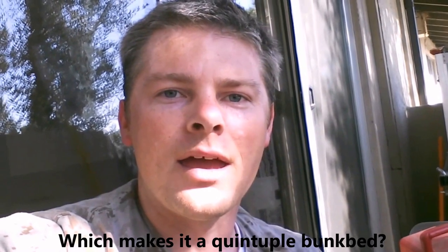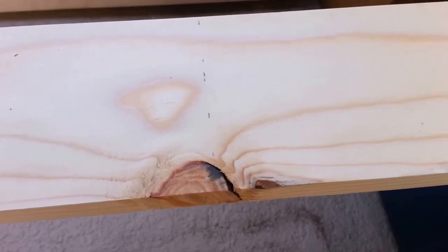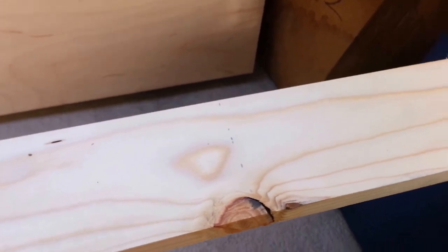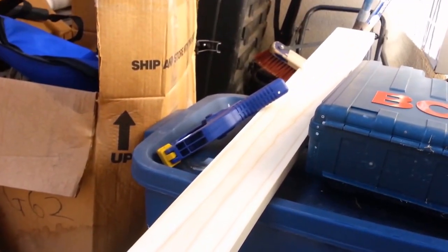I'm making the trundle bed for a quadruple bunk bed that I'm building, and right now I'm about to make my first cut for the whole bunk bed. It starts with the trundle. Typically you don't want stuff to go where the knot is, but that just happens to be where it's going to land, so I'm cutting cross boards to help support the bed.